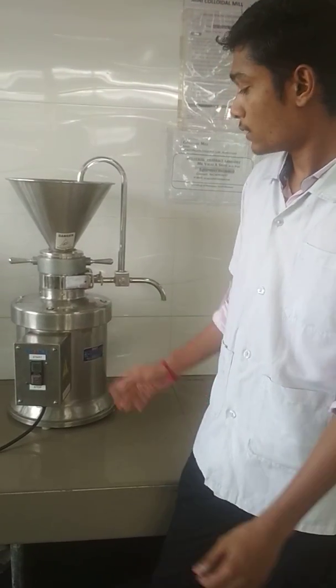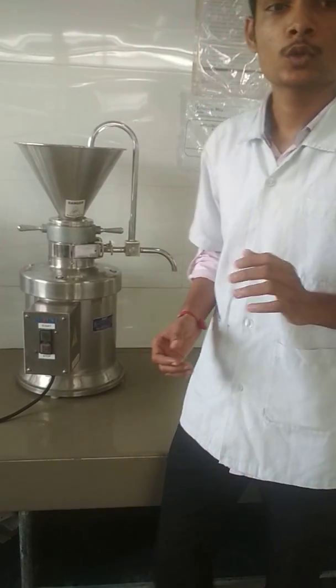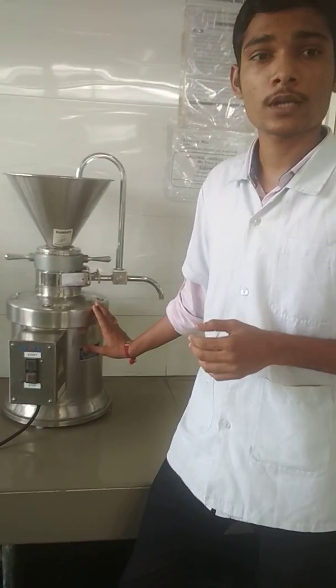Next are the advantages of the colloidal mill. The colloidal mill can be sterilized, so it can be used in the production of sterile products.